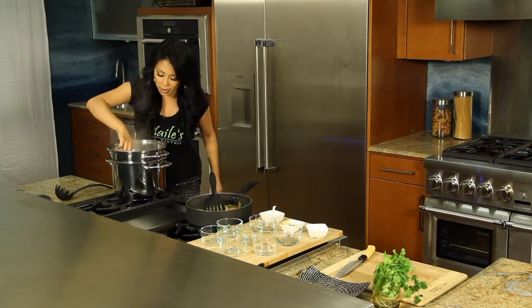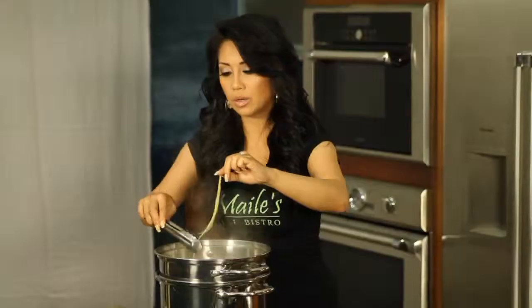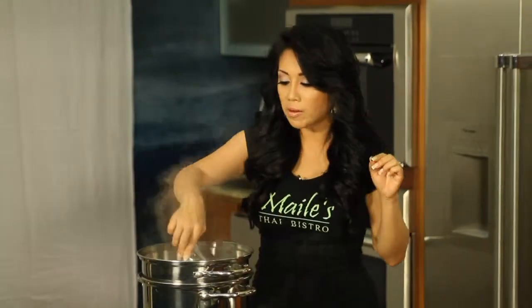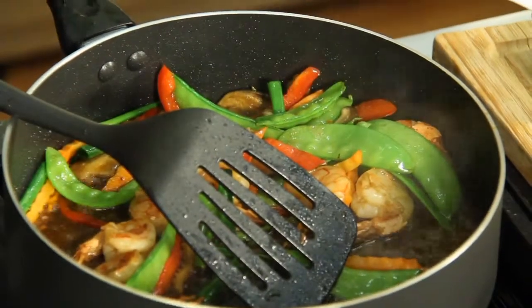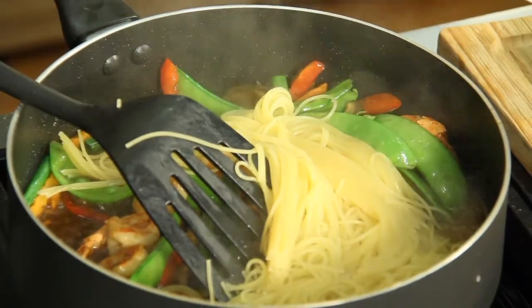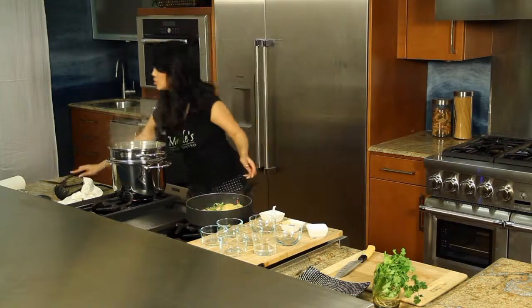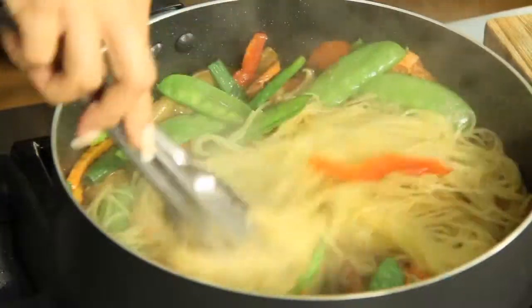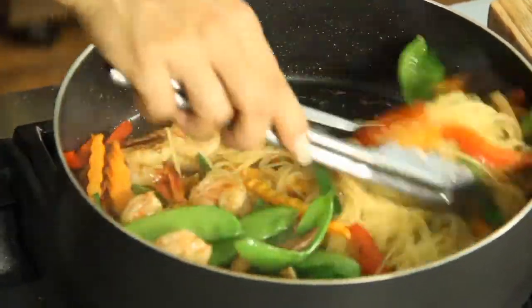Let's give the pasta a taste here. Mmm, al dente — just the way I like it. Good. And just add your pasta in here. Perfect. I'm going to use the tongs; it's much easier to cook with your pasta. Toss this together — it's looking good.